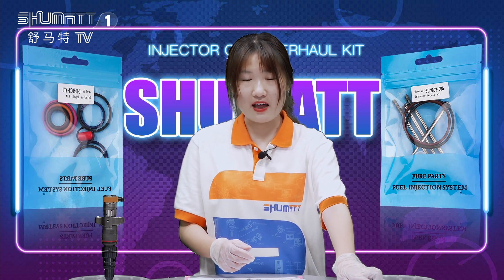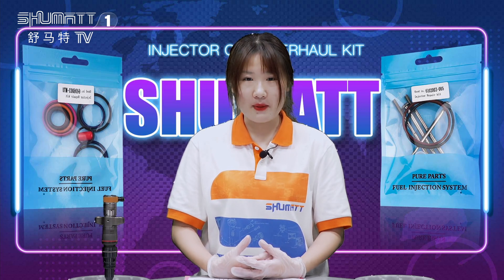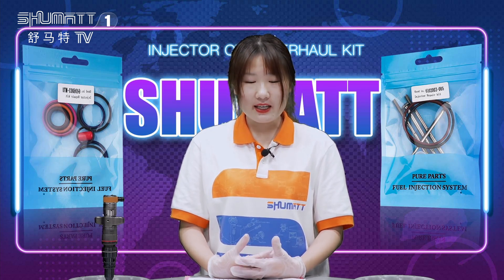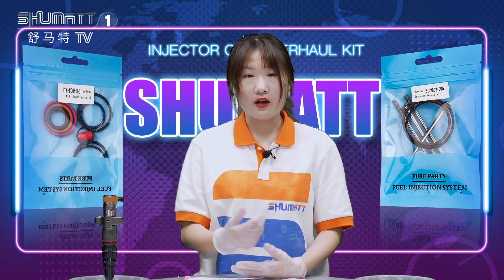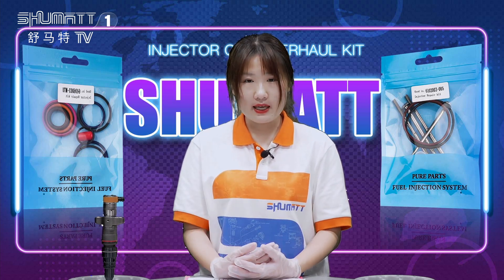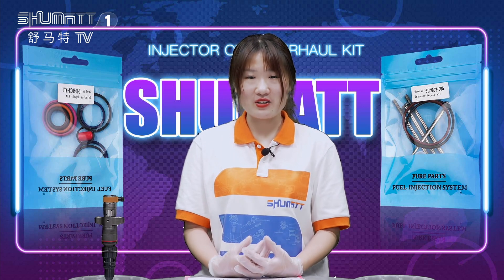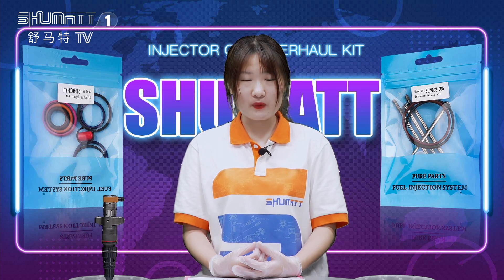Each week we have videos and live shows on Facebook and YouTube. If you are interested in our products and videos, please follow our Facebook and YouTube accounts. We also supply injectors, nozzles, repair kits, pumps, and parts for pumps. For any items you are interested in, you can contact us. Remember to follow us on Facebook and YouTube.